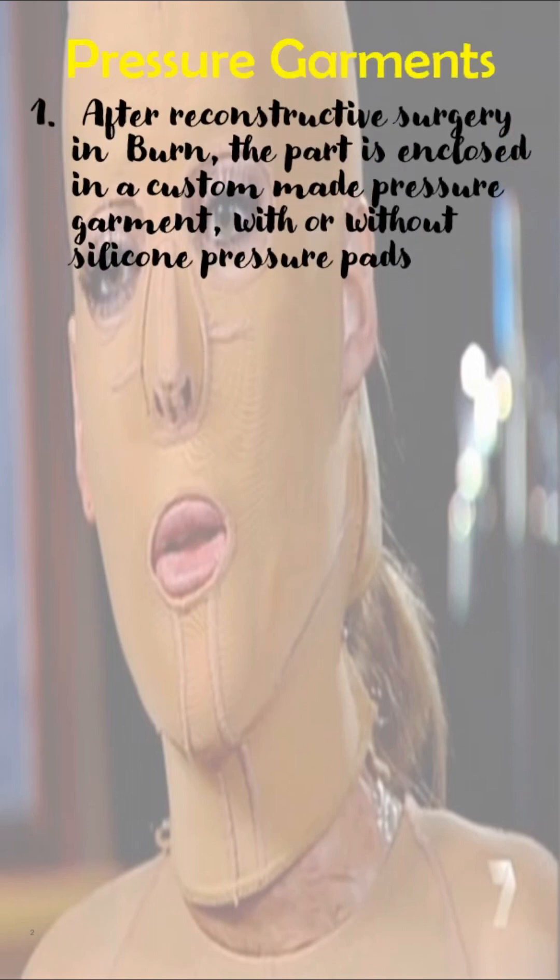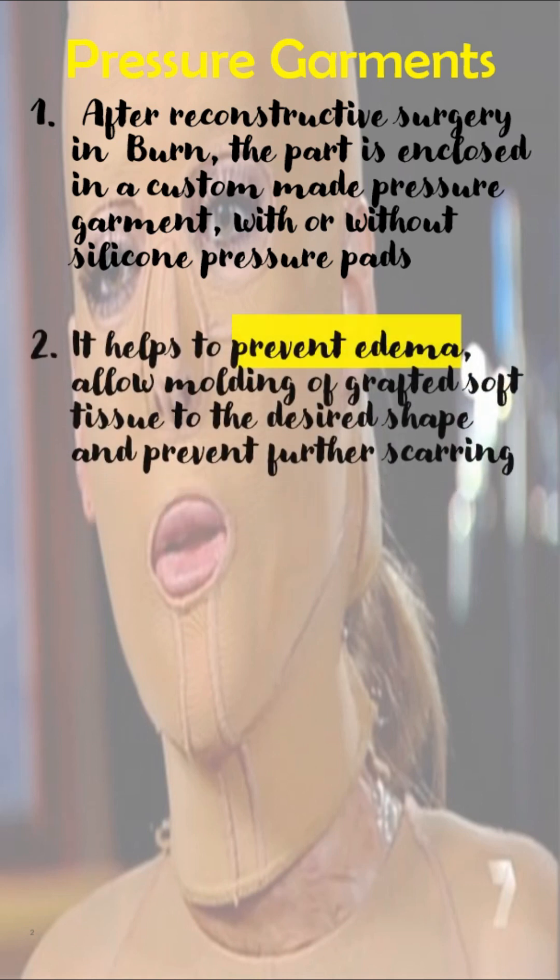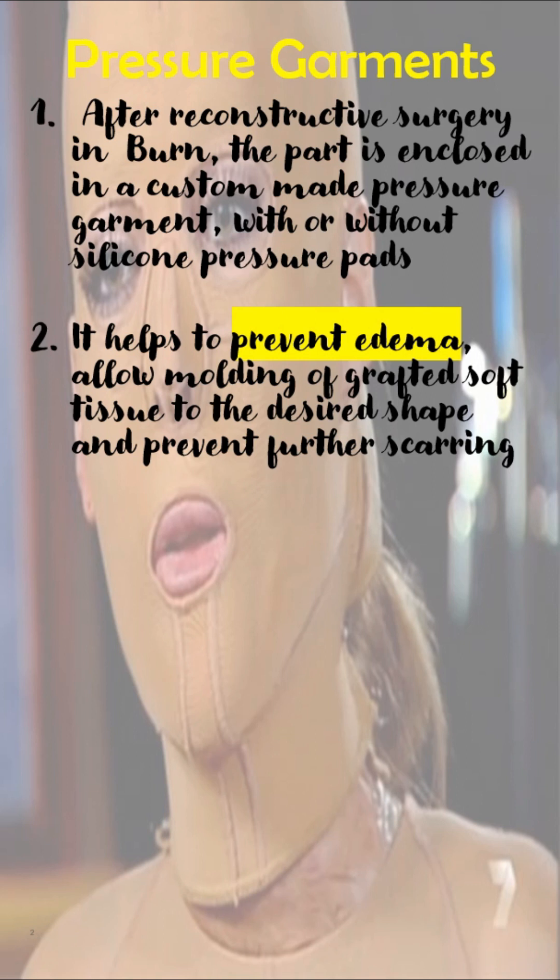In burn after reconstructive surgery, the part is enclosed in a custom-made pressure garment with or without silicone pressure pads. These pressure garments are mainly used to prevent edema, allow molding of grafted soft tissue to the desired shape, and prevent further scarring.